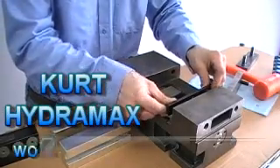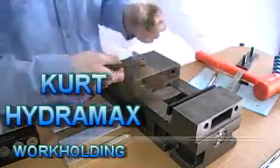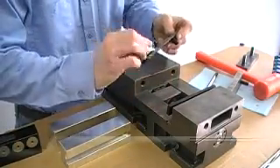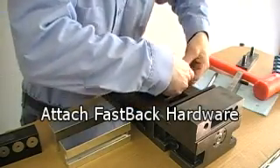The Hydromax Work Holding System is a cost-effective and secure way to hold multiple parts in a single vise. The system is comprised of a hydraulic jaw, soft jaw, and mounting hardware.